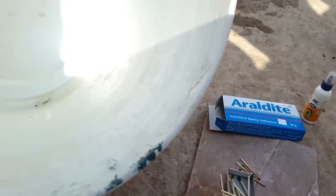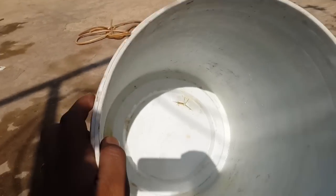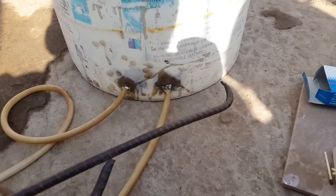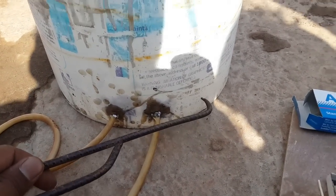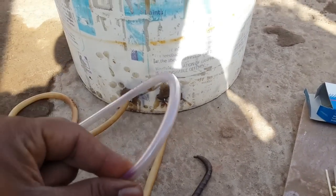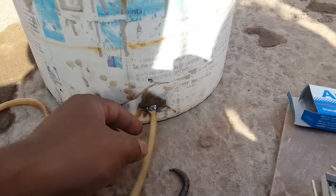This is the material I'm using. To pierce holes in the bucket, heat a stick or nail red hot and just pierce it into the bucket. After making the hole, use the pipe and pierce it inside. Make sure you insert it around half an inch extra inside so that you can block the water when not required.